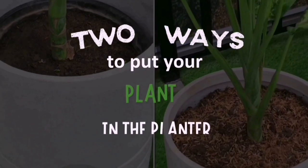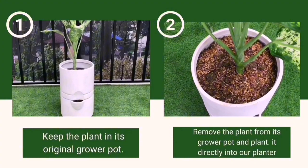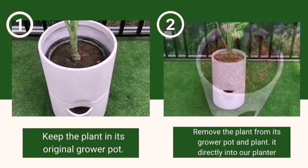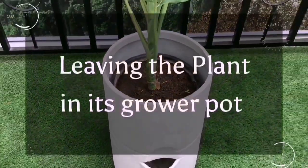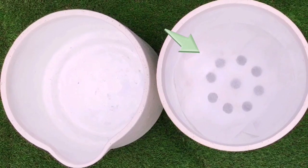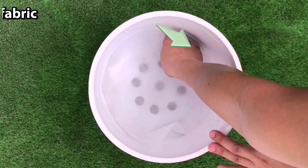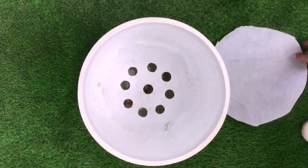There are two ways to put your plant in the planter: either leave it in the grower pot it came in, or take it out of the grower pot and plant it directly into our planter. We will start with the easier way — leaving the plant in its grower pot. The planter has a fabric covering the holes in the bottom that is needed when planting directly, but it is not needed when using the grower pot, so it should be removed.